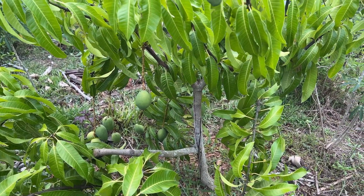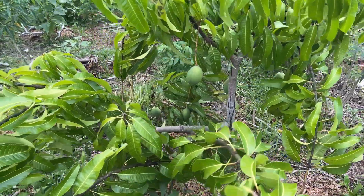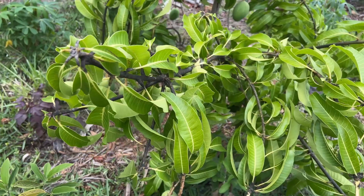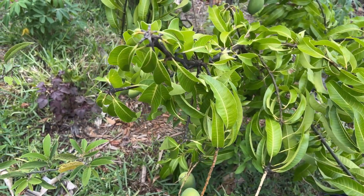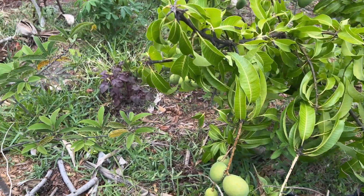Fruits are a really important part of my daily life here, which is why I have a food forest. Mangoes especially have to be part of my food forest. Let's walk to the left side of the tree and show you what's going on over there.